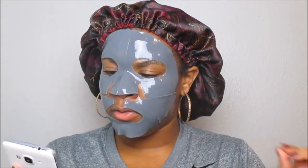As you can see it broke here — I don't know what happened, but that's okay, I'm going to leave it on because I still want to see how this works. It says to leave on for 15 to 20 minutes, then remove gently and massage the remaining product into the skin. It may be left on for up to 40 minutes for maximum hydration. Let me jump on Sephora.com real quick to read more about it.